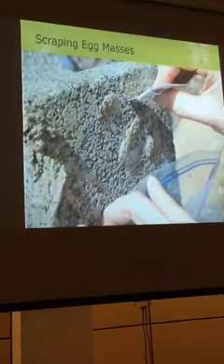Protocol states to try to collect the egg mass. What you would do is put a bag underneath it or a container, then scrape using a downward motion trying to collect all those eggs. The individual eggs themselves kind of pop out, so it's a good idea to capture them.